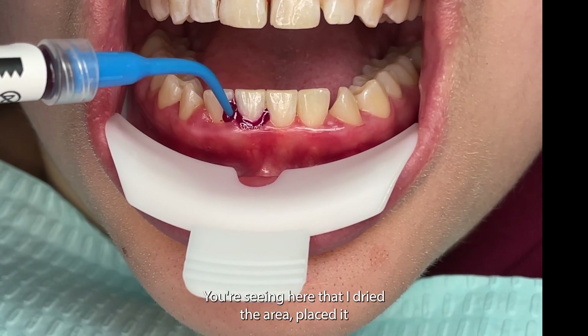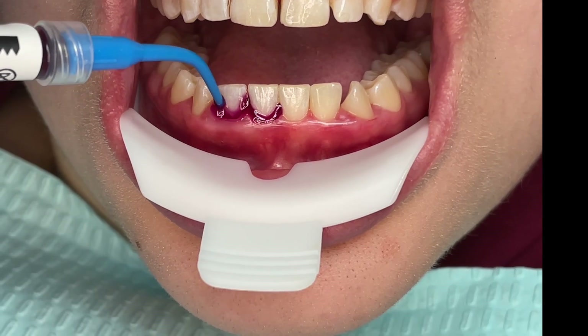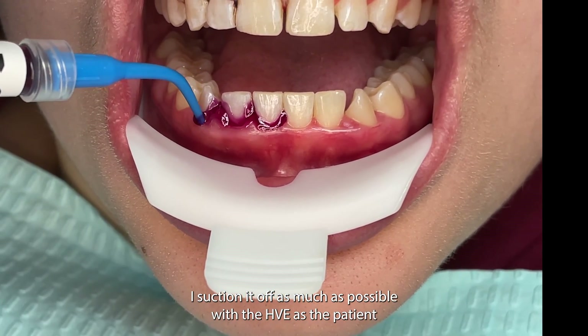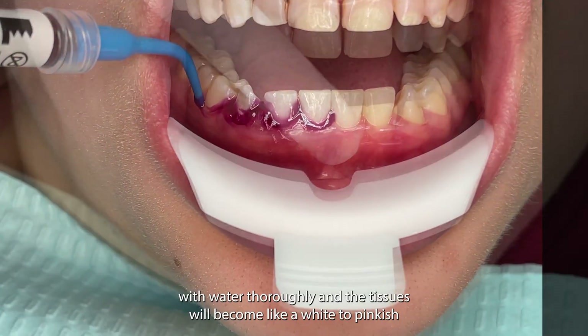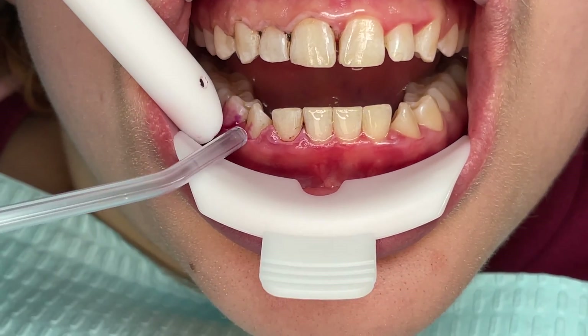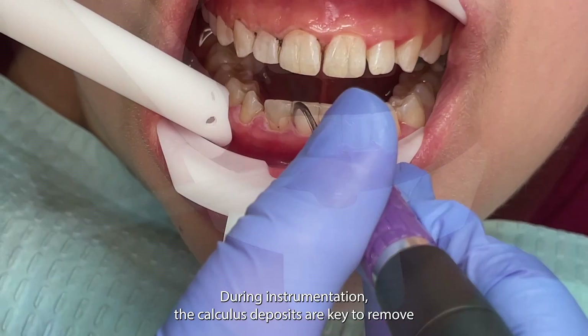You're seeing here that I dried the area, placed it supra and subgingivally, and after about 10 to 30 seconds, I suction it off as much as possible with the HVE, as the patient may detect a very mild acidic taste or brief stinging. Then rinse it with water thoroughly, and the tissues will become white to pinkish from that dehydration action, but it will dissipate within a few hours.